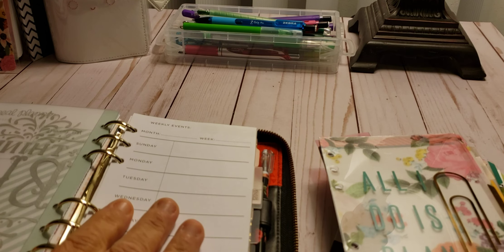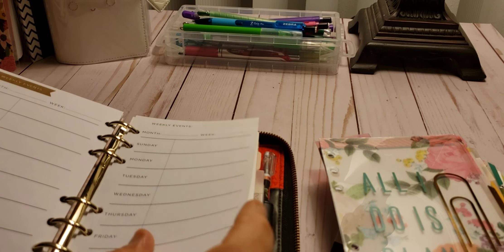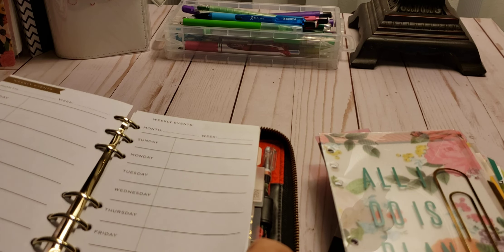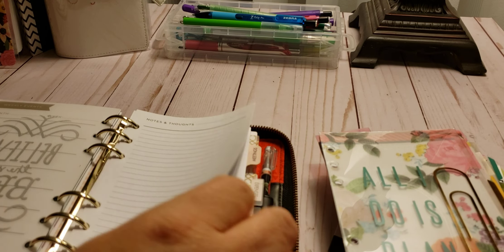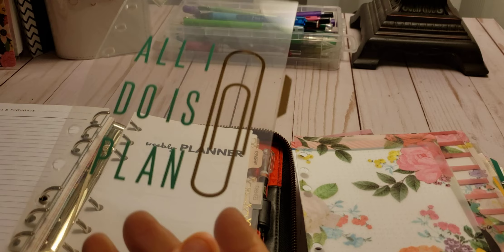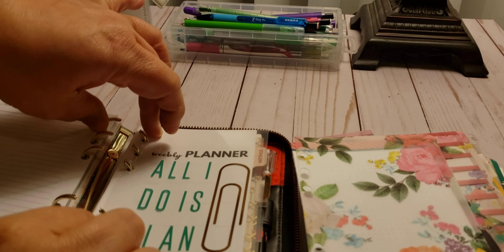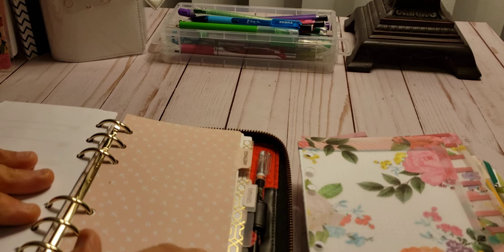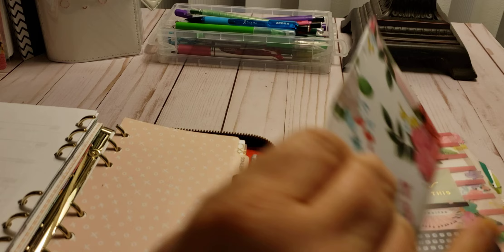The next divider is my weekly events — basically like a week on two pages. So you have a week on one page, but they call it weekly events, so we can use that. The next divider is notes and thoughts — I like that. But I do need a divider for my week. So you're going to see a couple of weekly things. This is some of the ones that I printed out, and then the meetings — I'm going to add in a vellum just for the cutesy of it.